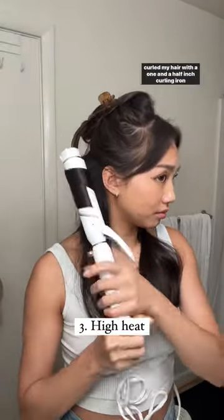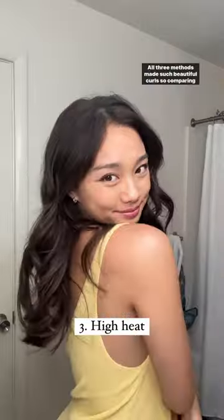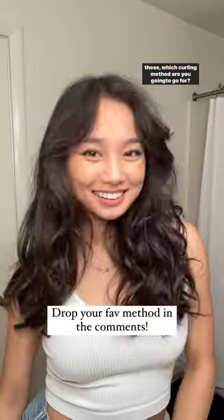And lastly, for the heated curls, I just curled my hair with a one and a half inch curling iron, alternating with each strand. And of course, these curls were just so much more defined. All three methods made such beautiful curls — so comparing these, which curling method are you going to go for?